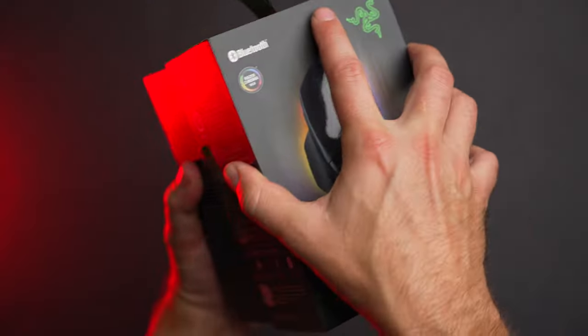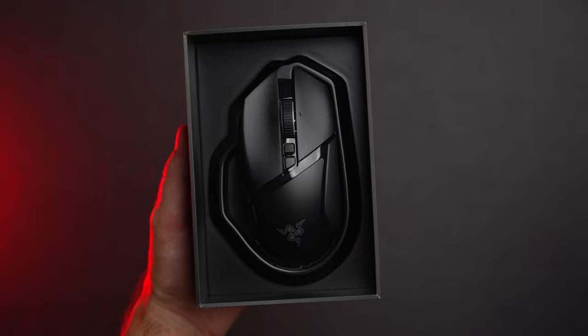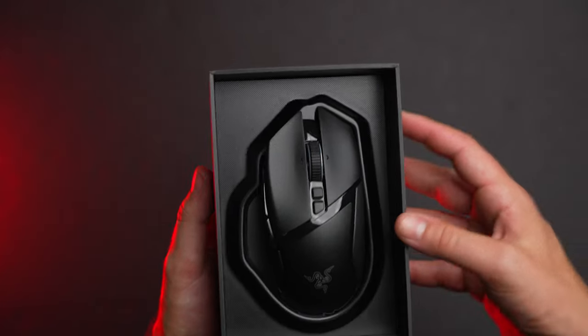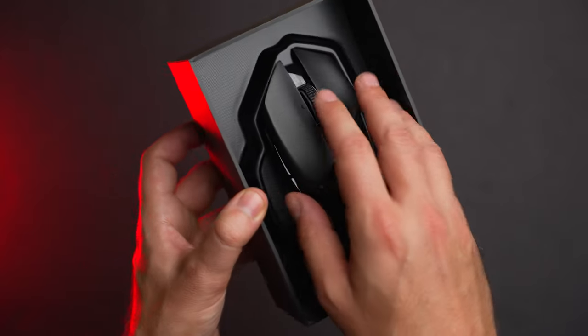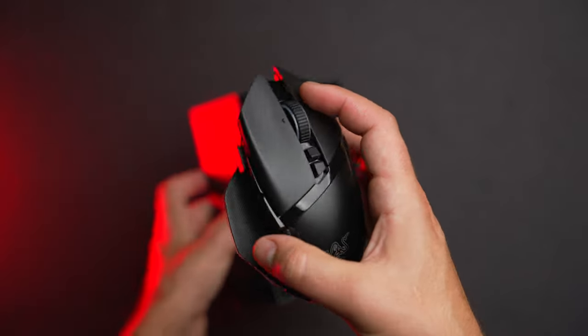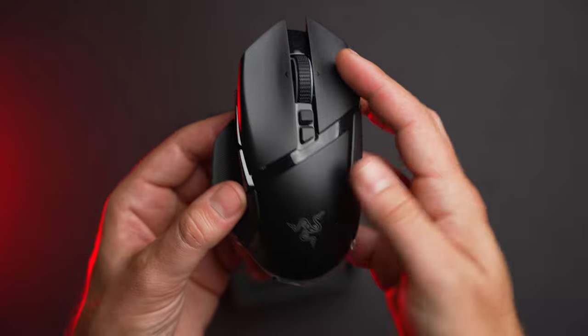Hey everyone, I'm Jordan with 9to5Toys, and Razer is continuing its domination with its Pro lineup of mice, and this time we have one that's not esports-focused. The Razer Basilisk has always been more of a multi-genre mouse with a few more buttons than those aimed at just FPS players.